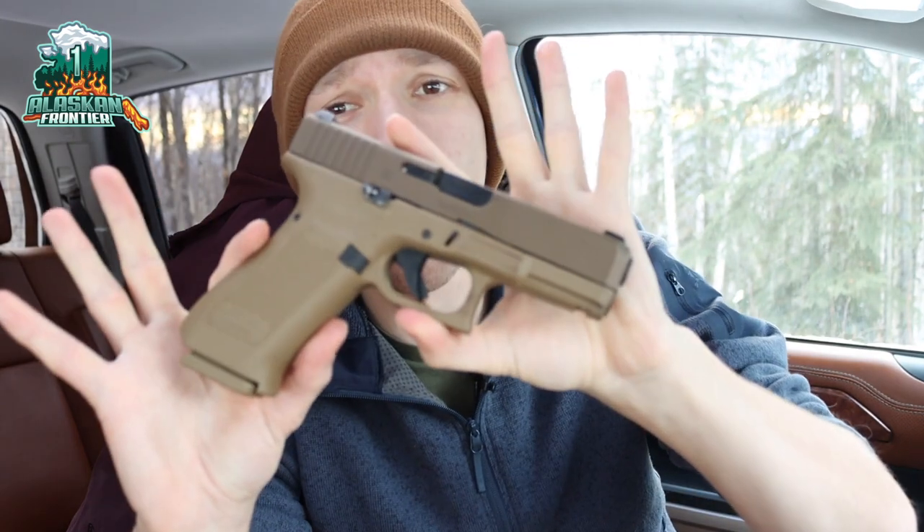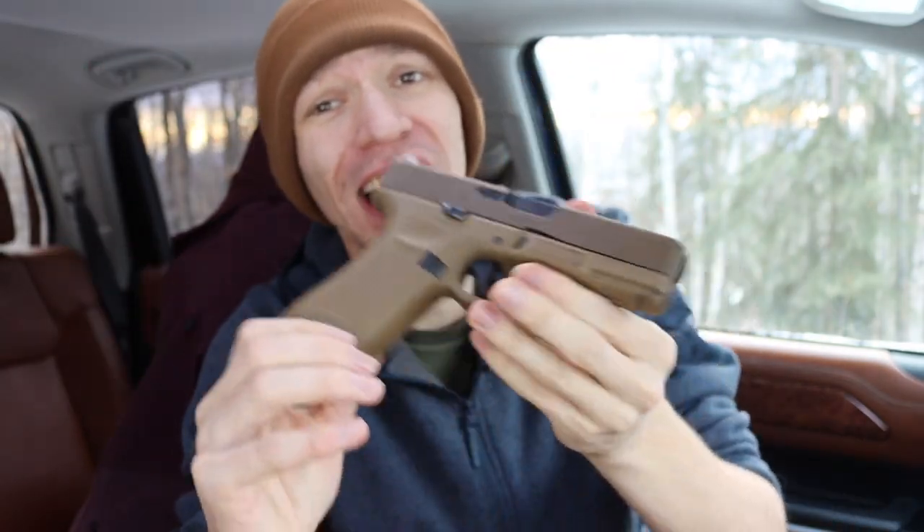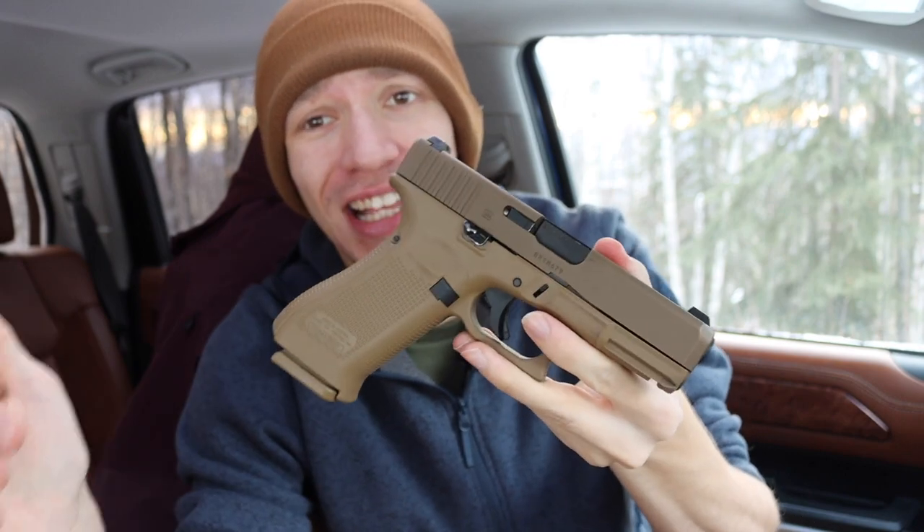Today we're going to be talking about why the Glock 19X is a surprisingly perfect EDC and self-defense handgun.